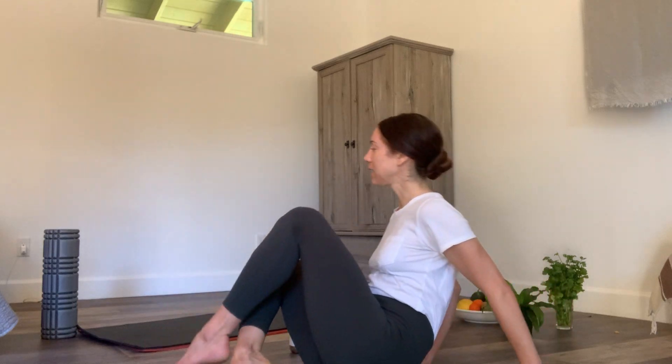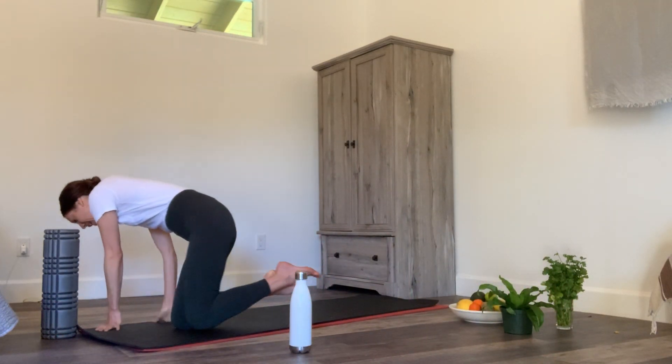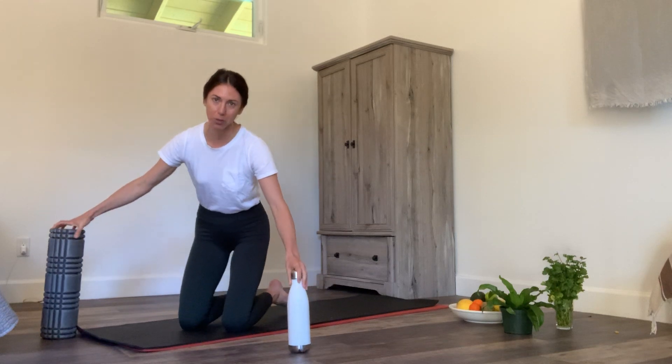All these classes are by donation — all the info is down there at the bottom of your screen, scope it out. Okay, here we go. It might be a little bit quick, it might be a little intense, but we're going to work our legs out. Grab some blocks, or something block-esque.